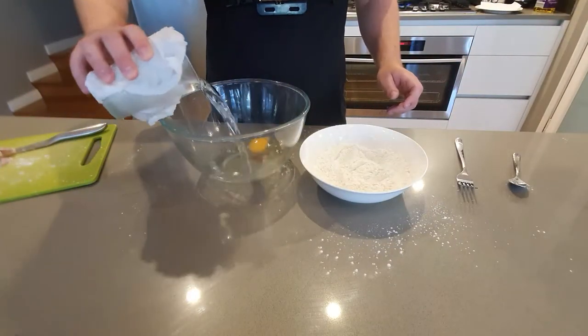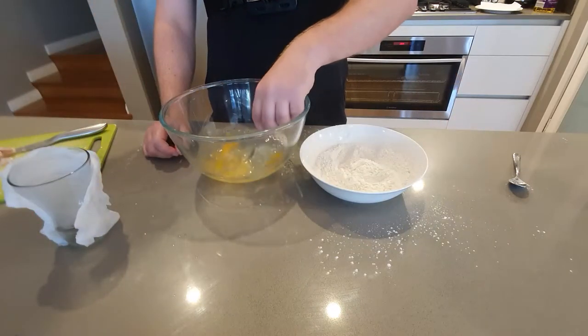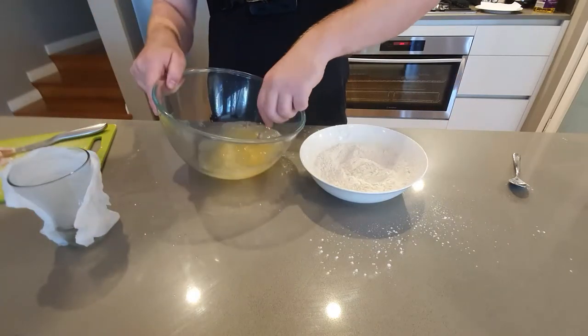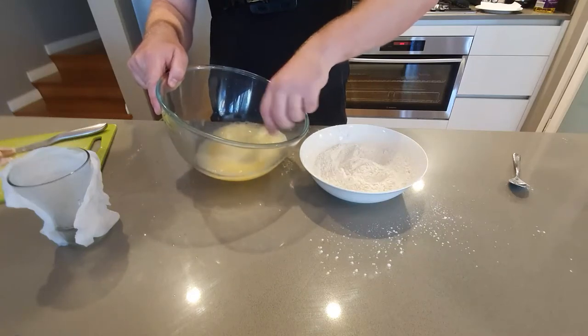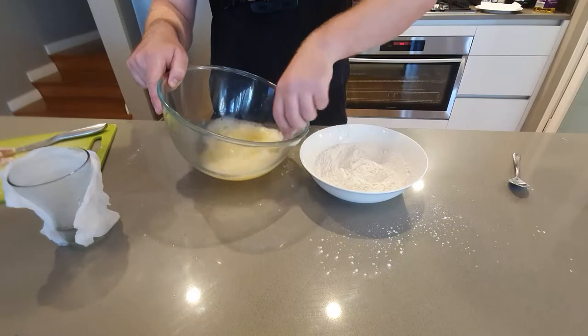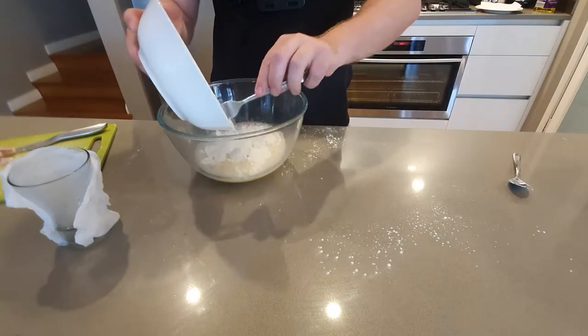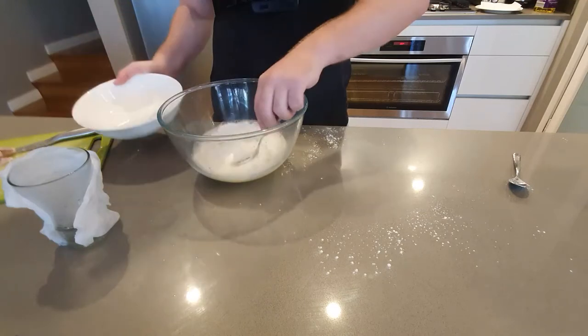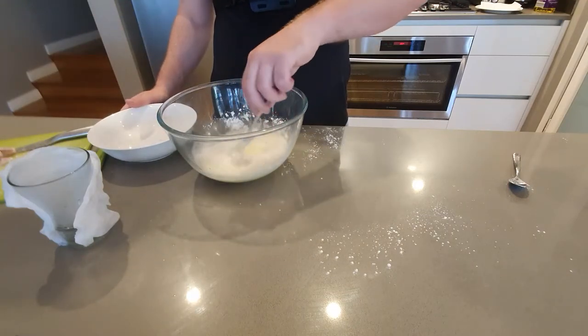Usually you use ice cold water and whisk it up with an egg. I didn't have any ice, so I did the old trick of wrapping a glass of water with a cold paper towel and chucking it in the freezer — it makes it go cold a lot quicker. Just put that with the egg and give it a mix. With tempura batter you don't want to use an actual whisk; just use a fork or some chopsticks, and slowly add it into the mixture until it's the right consistency.